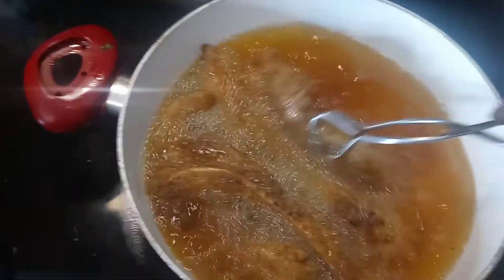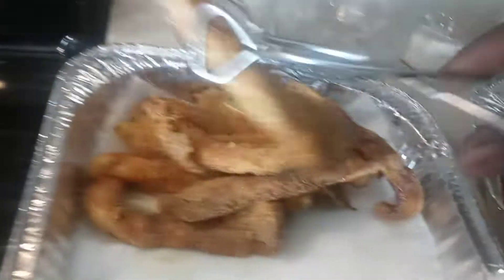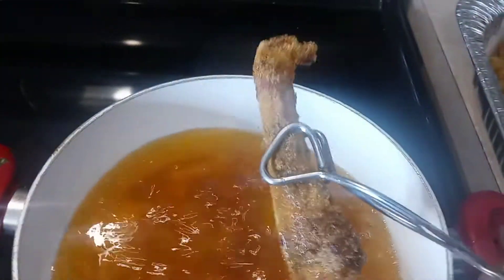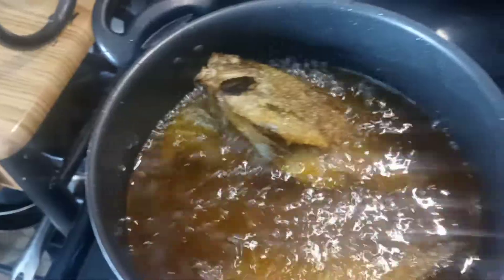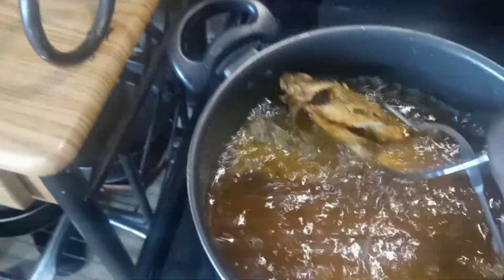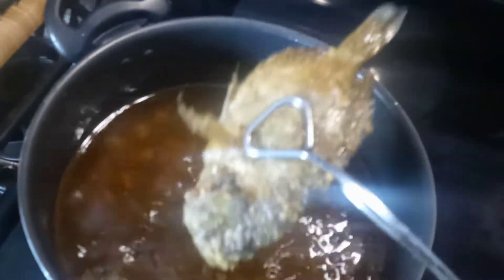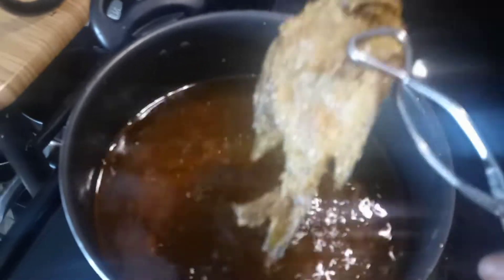All right guys, I'm going to take this buffalo out — put it over there. Look at that, guys. Woo-wee! Bluegill's coming out now. Woo-wee! Yes, sir. Let's get to these bluegills — hard-fried bluegills coming out. Oh yeah, they're coming right there. Yeah! Bluegills.